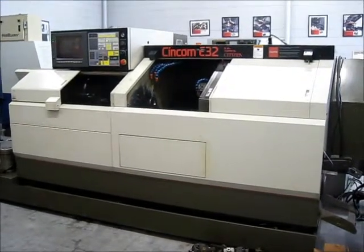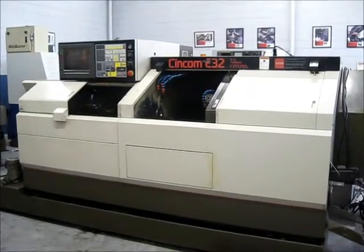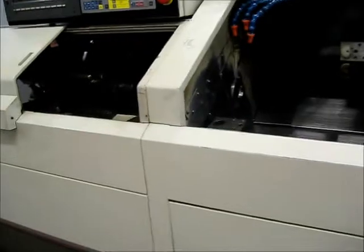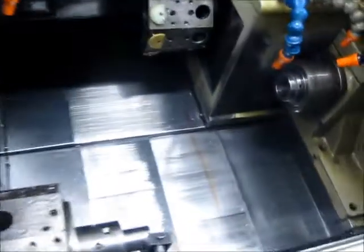This is a videotape inspection of the Citizen E32 CNC Swiss lathe. We're going to move the components around and walk around the machine and take a look at what comes with it.